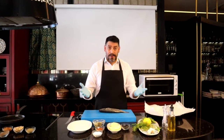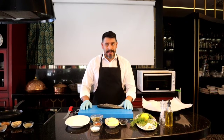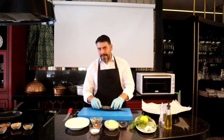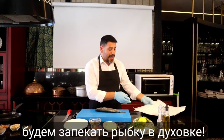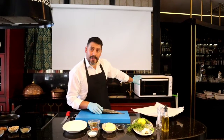Merhaba, hello again from Istanbul. Today I would like to cook sea bass fish for you. I want to cook my fish not in the pan. I would like to cover it with pepper and add all these ingredients and cook in the oven.